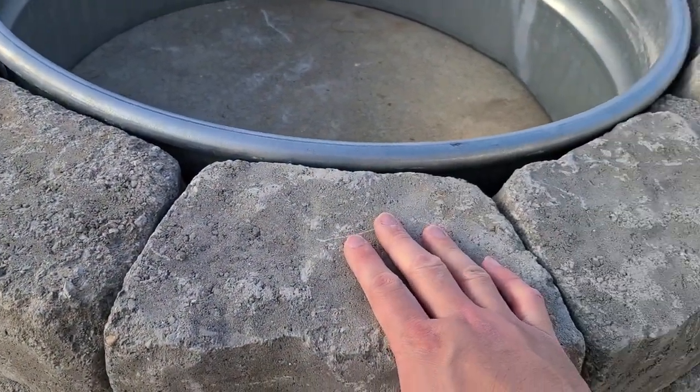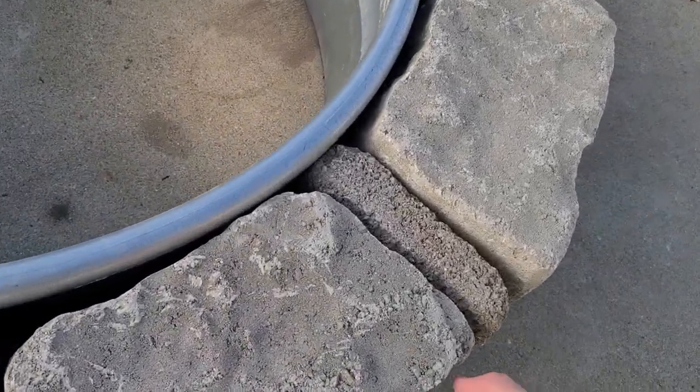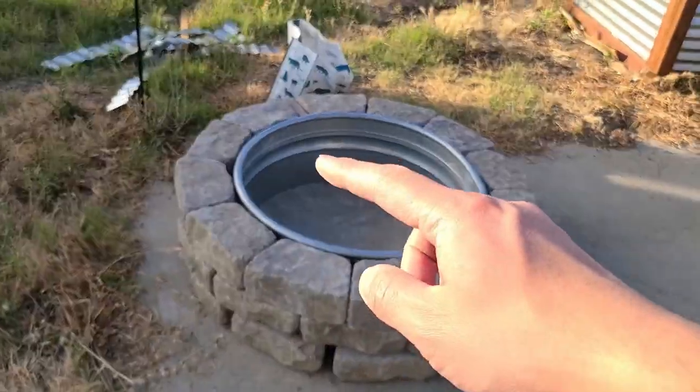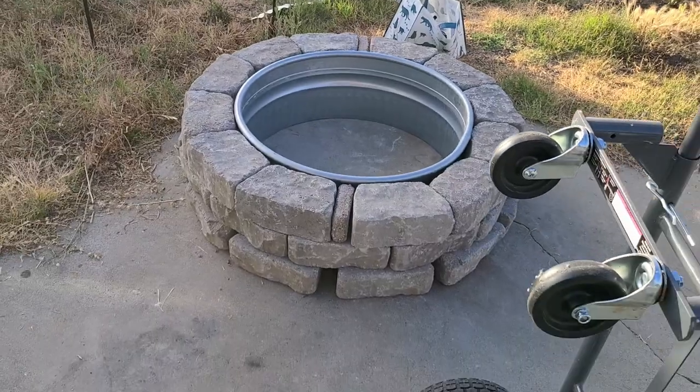The paved rocks and retaining wall rocks didn't fit perfectly, so I had to use a couple of smaller pieces to fill in the gaps. I'm going to take the metal inner ring into the garage to drill some holes.